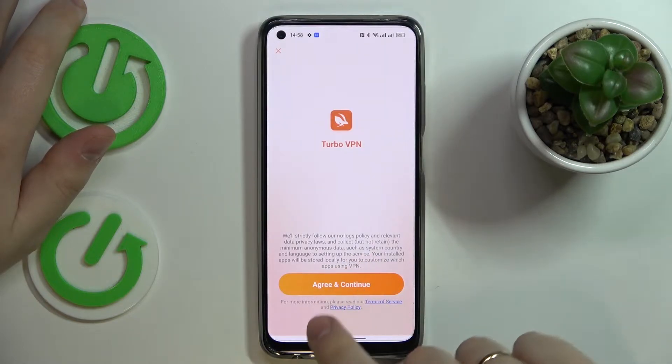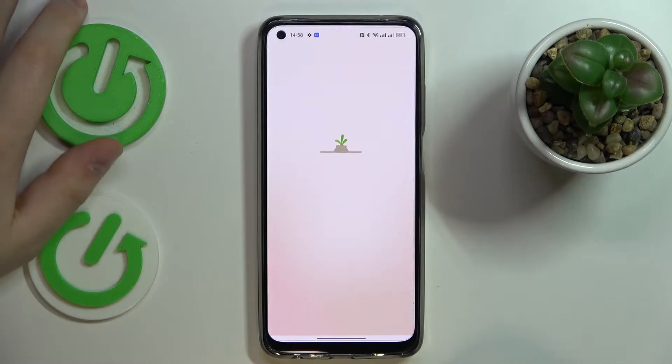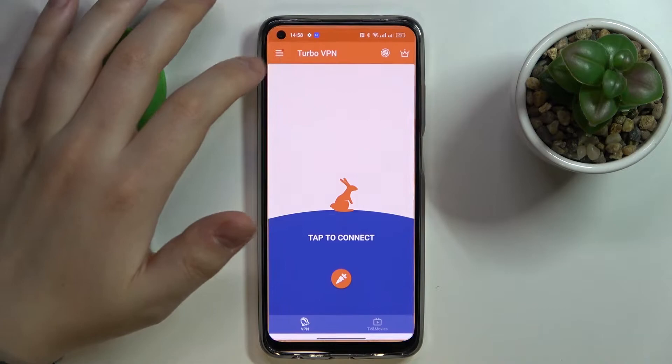Once it gets installed, launch it, agree and continue, wait for it to get loaded up, and skip the ad.